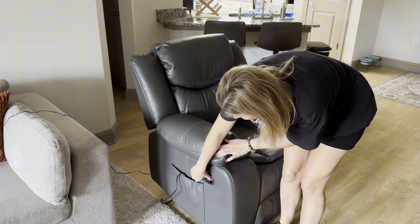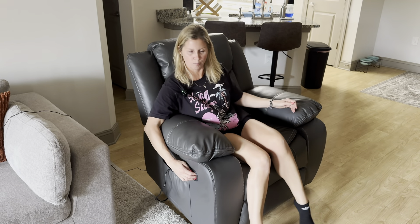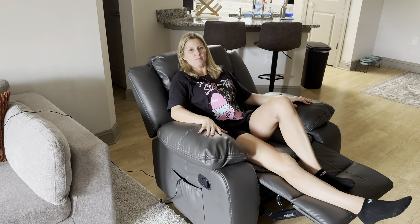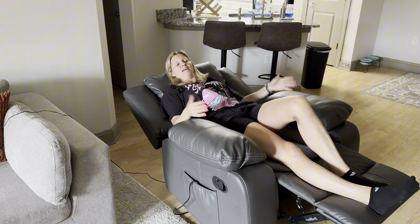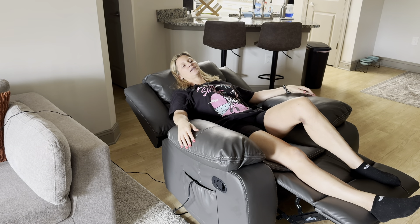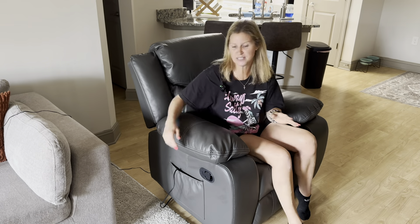It does have this little lever right here that you simply just pull out, and then the foot part comes out, and you simply slide back. It's perfect for taking naps, perfect for sleepovers if you have guests coming — it is literally so comfortable.